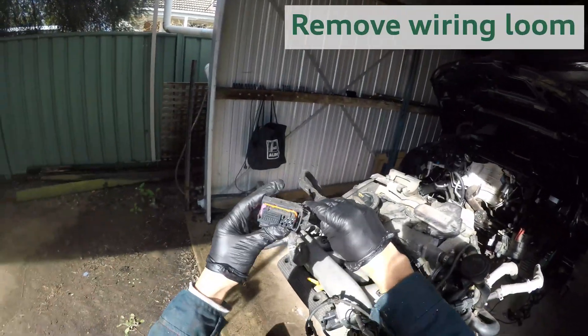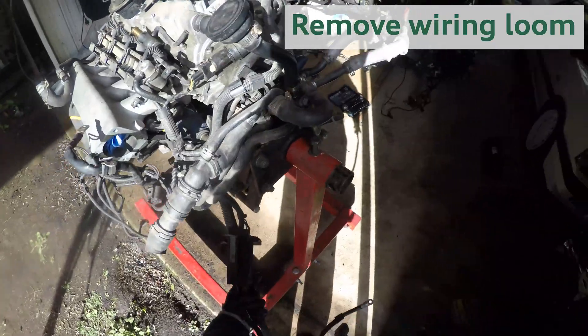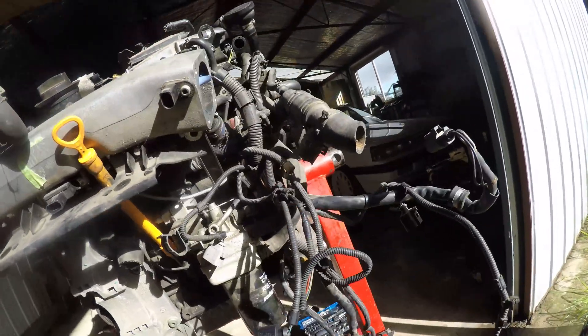Okay, so this is the ECU plug. Normally that would go up into the rain tray, but this is going to be all spare. Now I've got to prepare the 1.8T block by stripping all of the components.